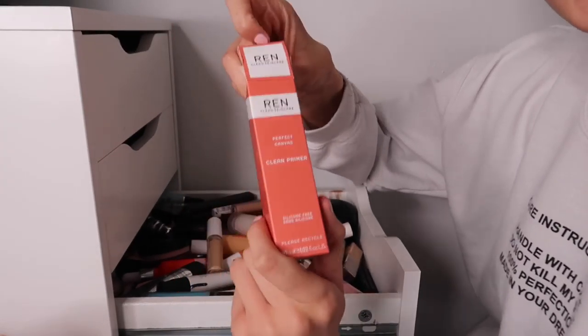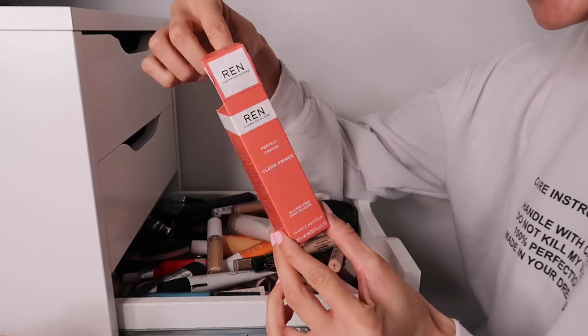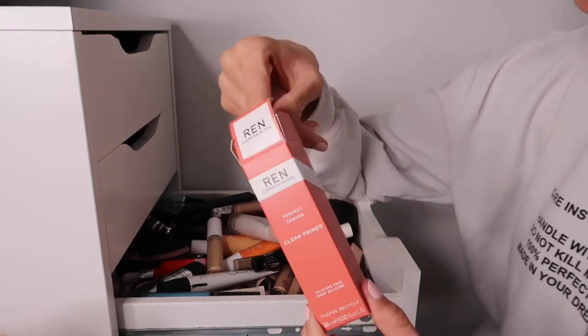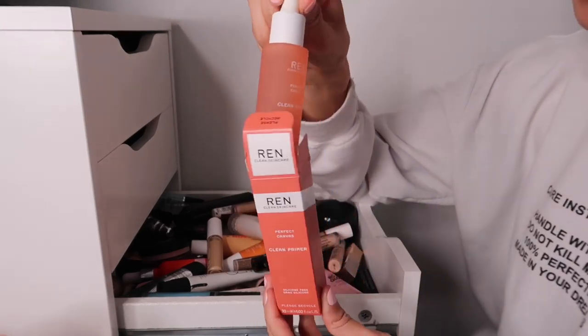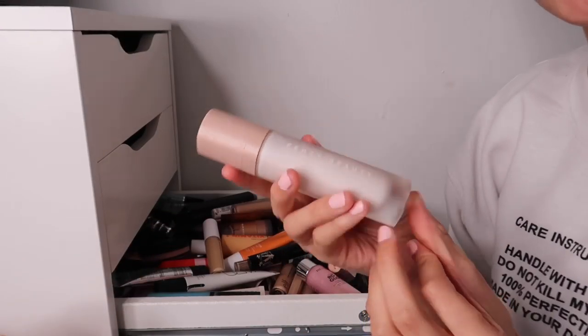We then have the REN Clean Skincare Perfecting Canvas - the clean primer. I think I've used this once and I did actually like it. I really like REN, so I'll be keeping this one just to use a bit more in my skincare and routines.